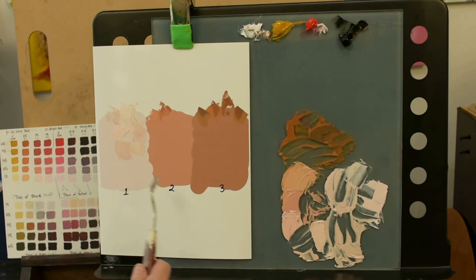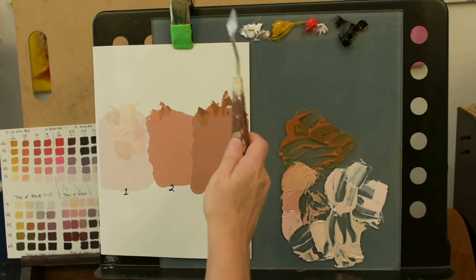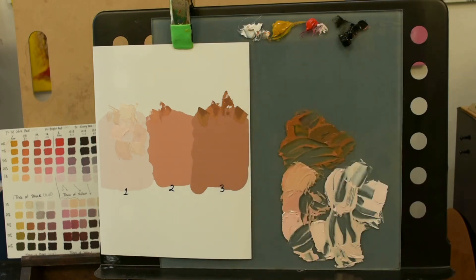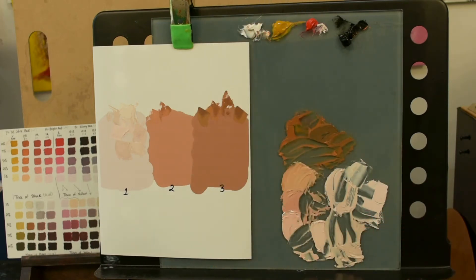So we've got number one, number two, and number three, all mixed from the Zorn palette of titanium white, yellow ochre, vermilion red, and ivory black. We started with the red, adding touches of yellow ochre, and moving into number three, the tiniest touch of ivory black. Then for number one, a tiny bit more of ivory black and red to balance it out and get that purpley, light-like color.